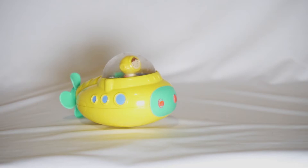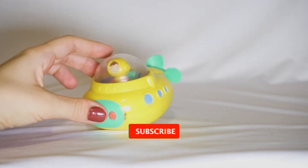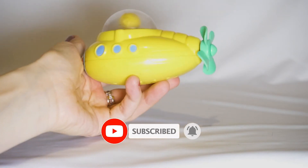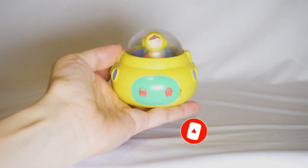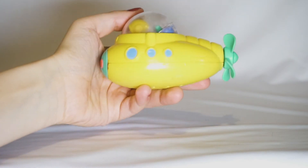Hi! It's Happy Childhood Channel and today I want to tell you about this yellow submarine. It is a wonderful toy for swimming for children. If your children like to swim in a bathroom or in a swimming pool, it would be a great present for them.